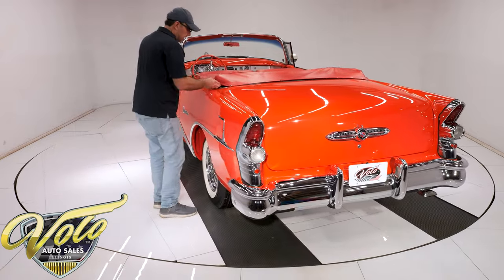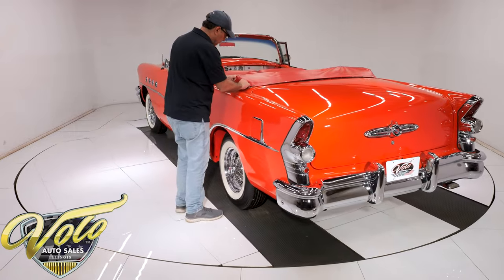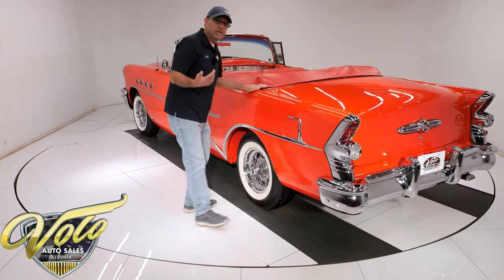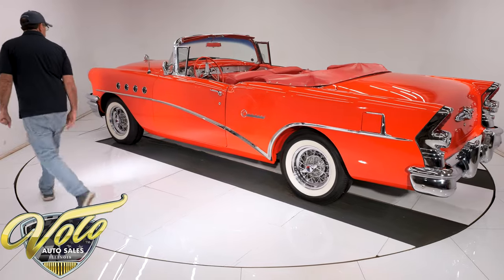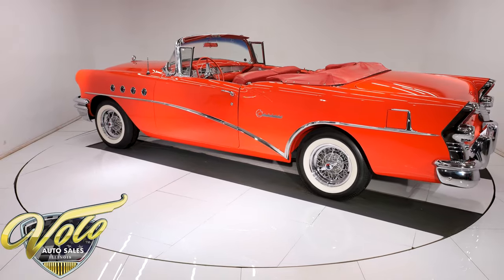The convertible top is a black convertible top — black vinyl in excellent shape. There are pictures of it on our website. It's also power, so why don't we open it up and show you what that interior looks like.